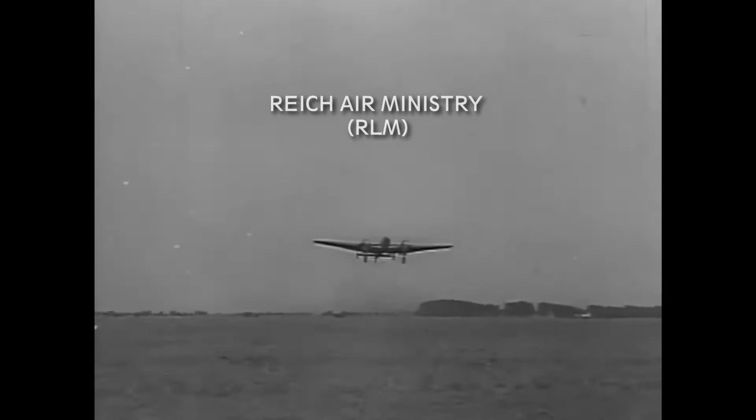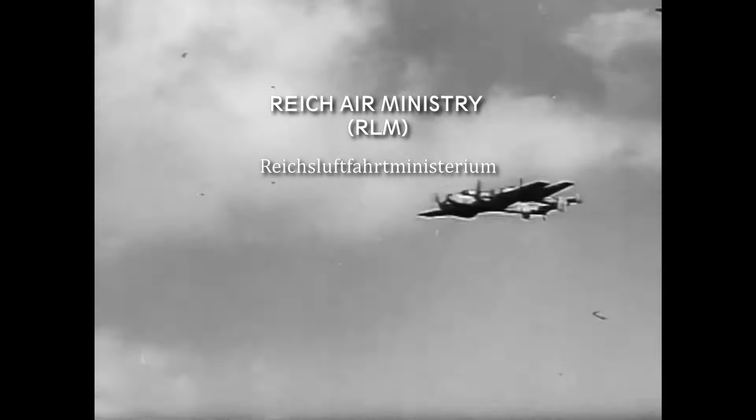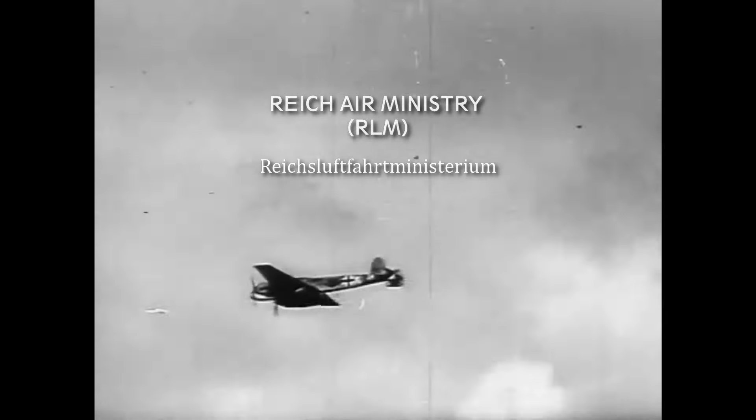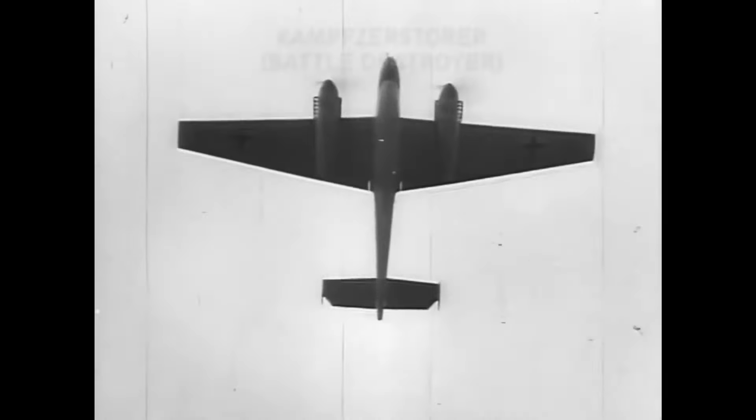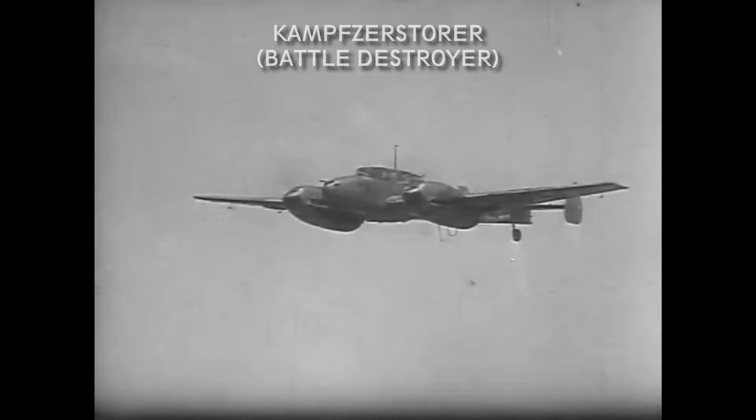The German Reich Air Ministry, RLM in short, was looking into developing a long-range fighter aircraft in 1934. Although at first the specifications given were kind of a mixed bag. The original Kampfzerstörer project asked for an aircraft which would be an all-metal monoplane with a three-man crew, twin engines, an internal bomb bay, and heavy armament — preferably cannons — so it could fit in as both a bomber and a heavy fighter.